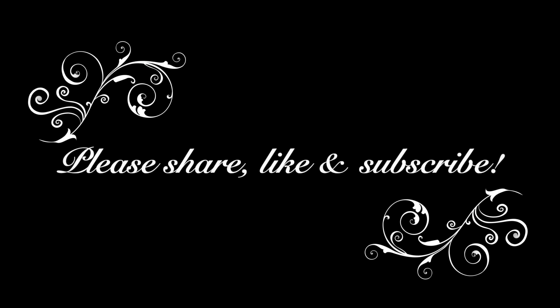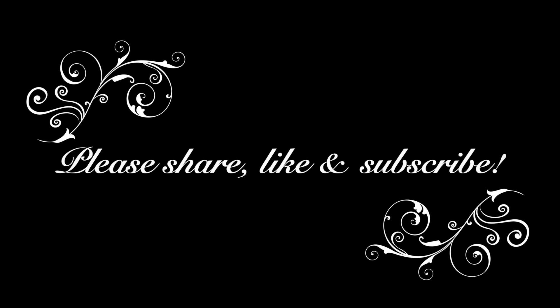Please share, like, and subscribe — that helps out my channel so much. Thank you for stopping by to visit me and seeing what I'm up to. I will see you next French Friday, friends. Until then, à bientôt — I will see you next time.